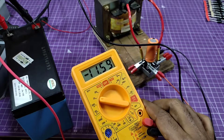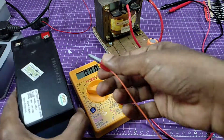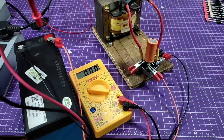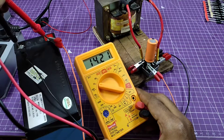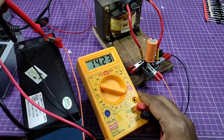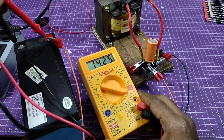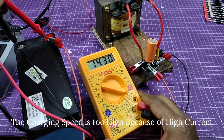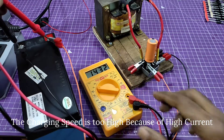The battery voltage is 11.6 volts. This is the load voltage after connecting the battery into the circuit. You can see the speed of charging is very high because of the high current. If you enjoy this content, please support by subscribing to the channel. Thanks for watching — have a nice day.